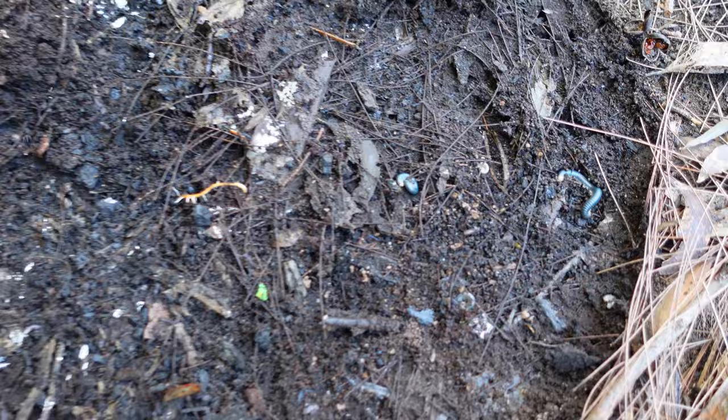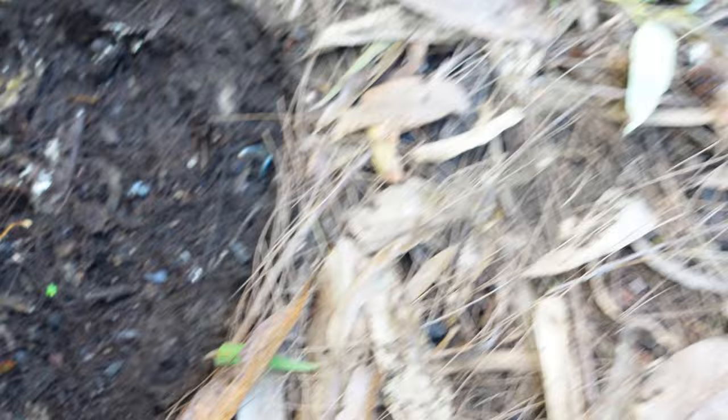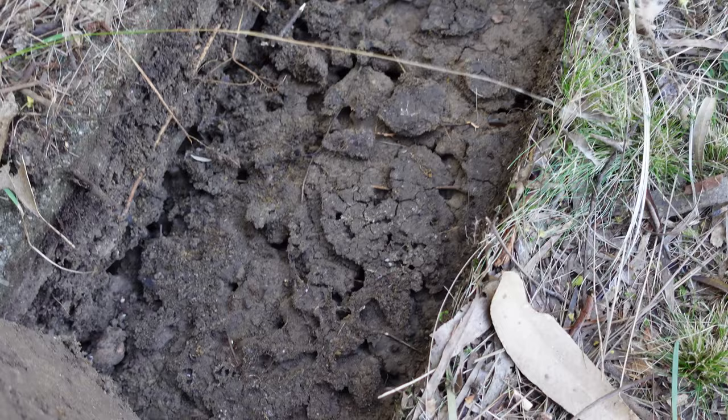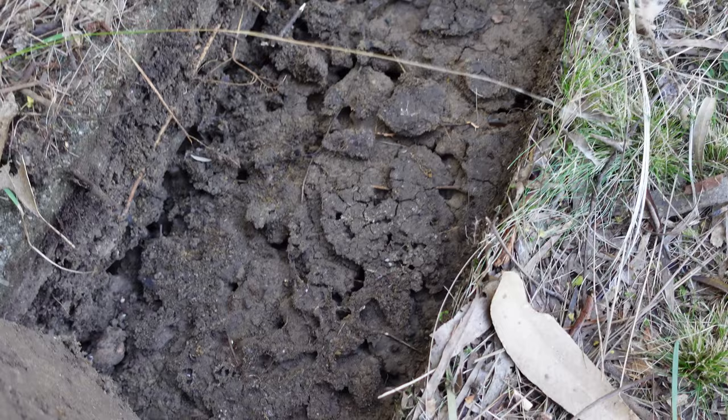Wow, look at the millipedes under there, and jumping bugs and ants under there as well! Look at all the ants! Wow, all right let's get some more millipedes. A big spider under there! All right, let's have a look - look under there. It's all like an ant nest.